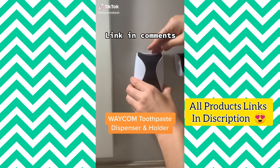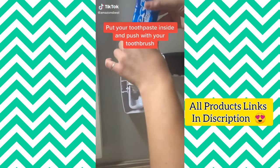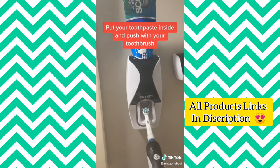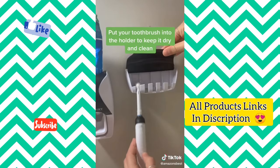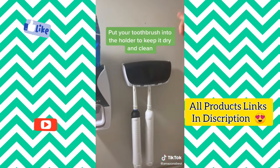This toothpaste dispenser and holder is the perfect product for your bathroom. Simply put your toothpaste inside of it, close the lid, and push the lever with your toothbrush to get the perfect amount of toothpaste. When you're done, put your toothbrush back into the holder to keep it dry and clean.